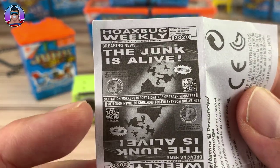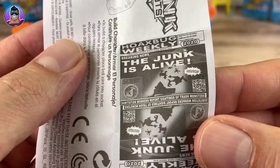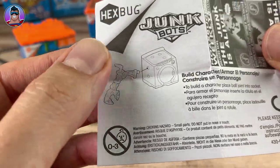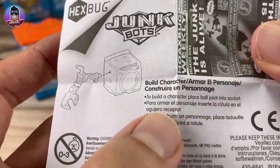The junk is alive! Sanitation workers report sightings of trash monsters — that's cool. It's kind of like building up a story behind these as well. Is this instructions? To build a character, place ball joint and socket.